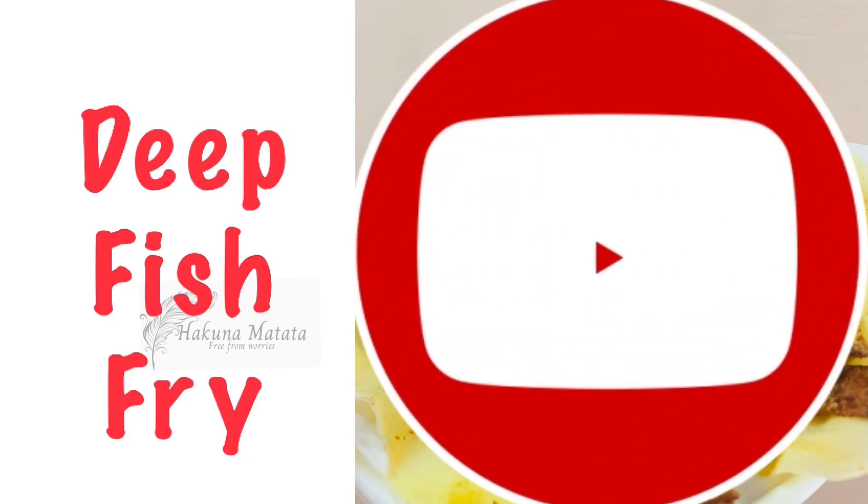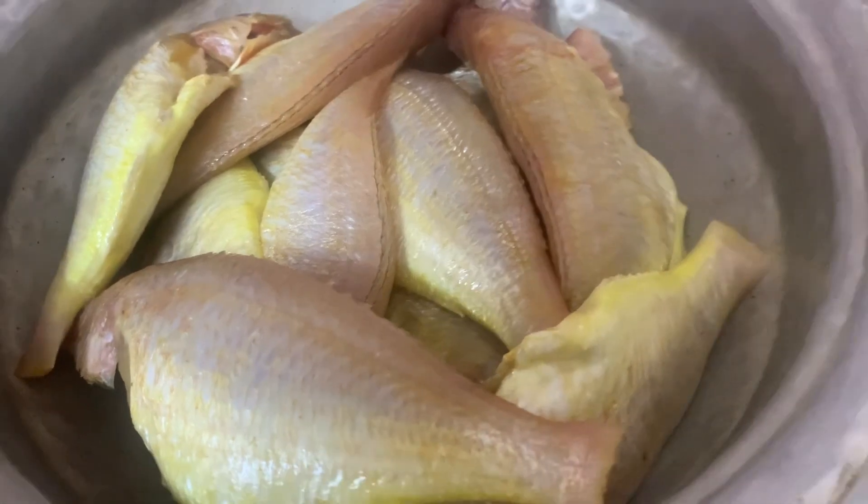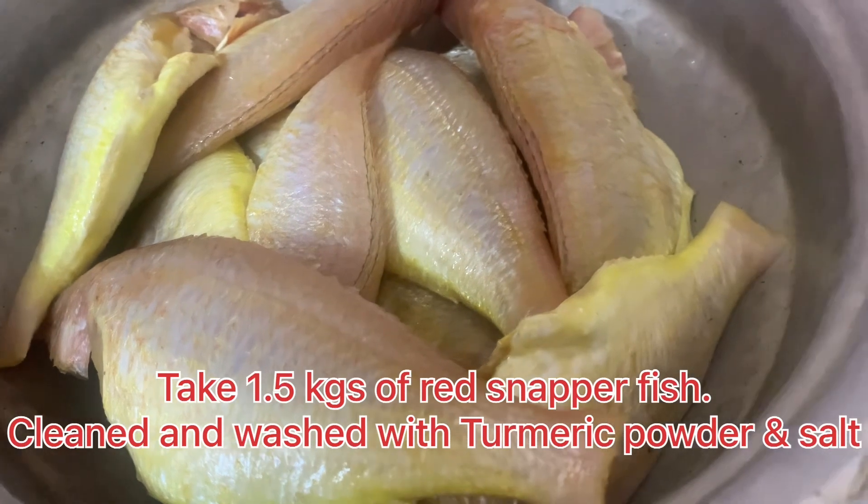Hello friends, welcome to deep fish fry. I am going to get a deep fish fry — I am going to clean it and wash it.